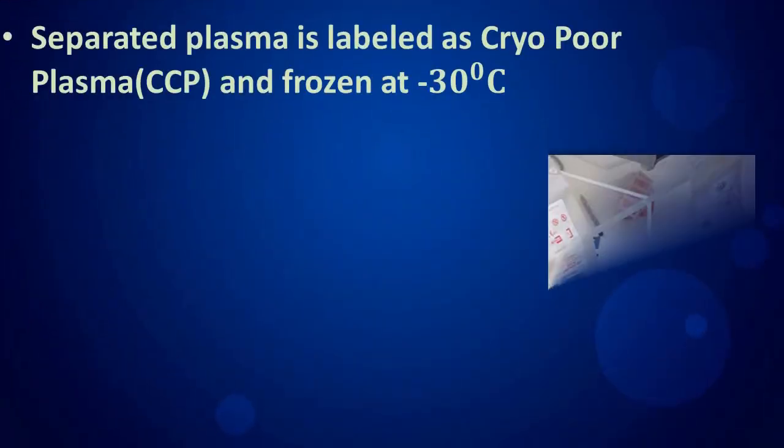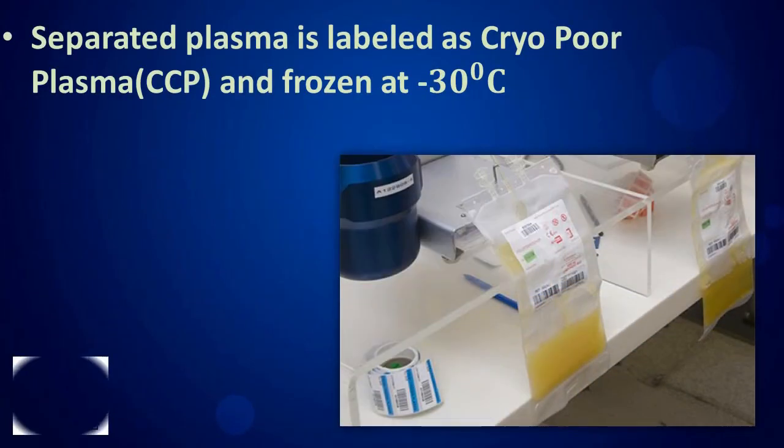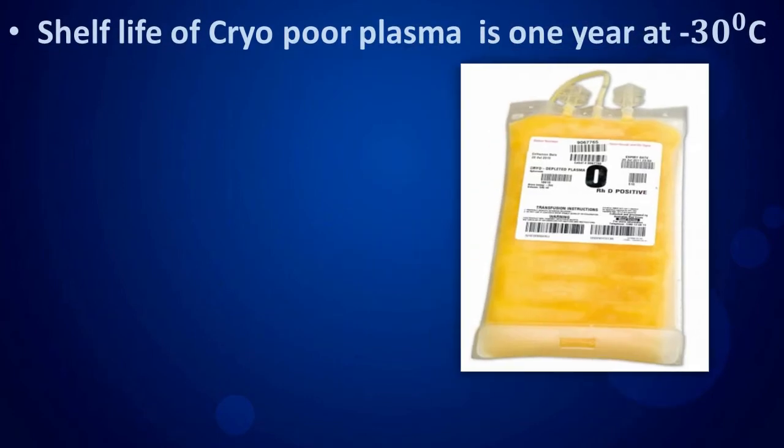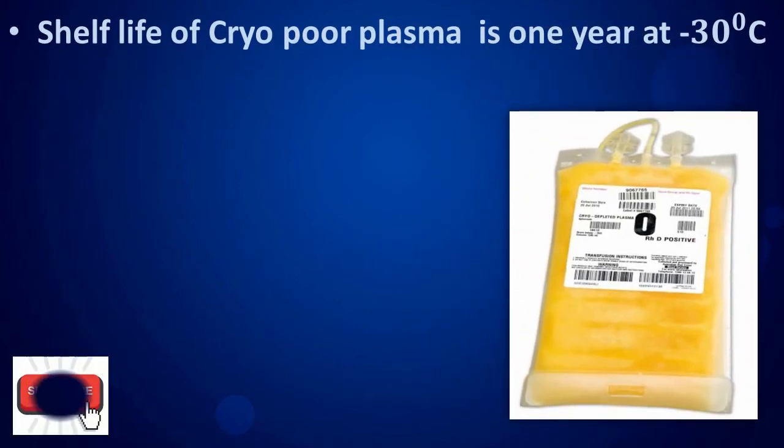The separated plasma is labeled as cryo-poor plasma and frozen at minus 30 degrees Celsius. The shelf life of cryo-poor plasma is one year at minus 30 degrees Celsius.